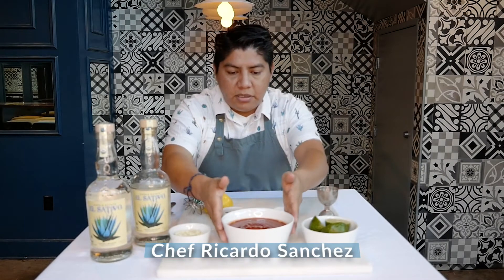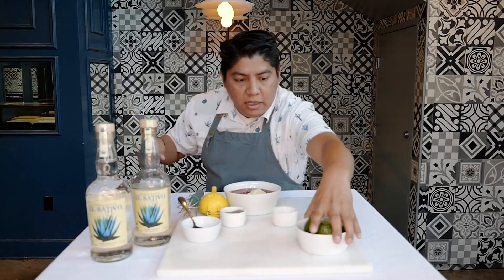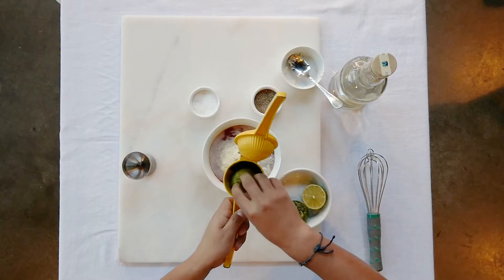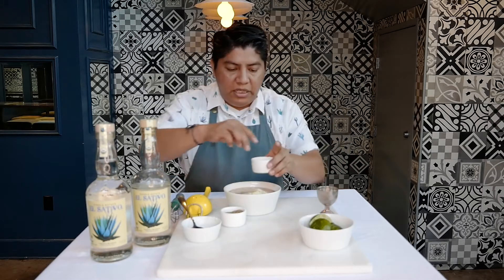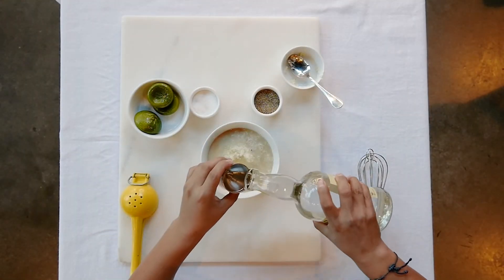We start with three cups of ketchup, one-third cup of horseradish, one and a half ounces of fresh lime juice, a pinch of salt, a pinch of black pepper, and two ounces of El Sativo.